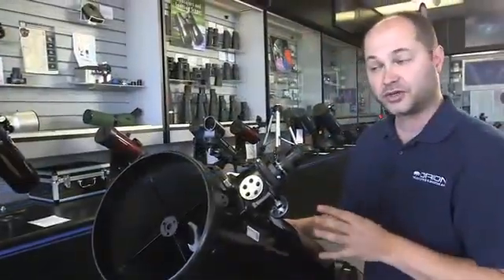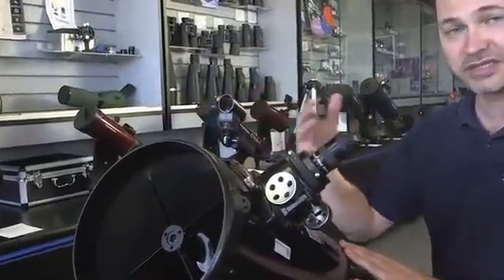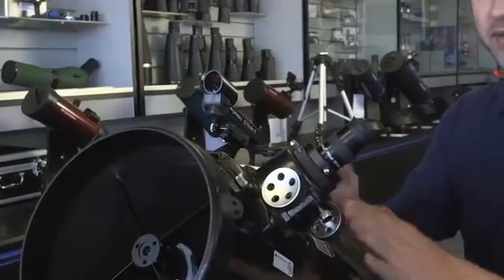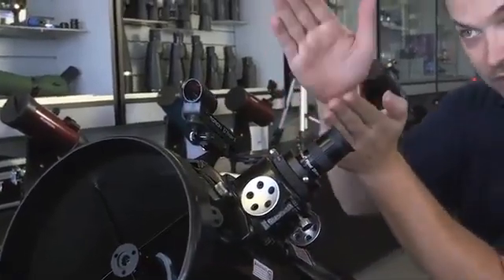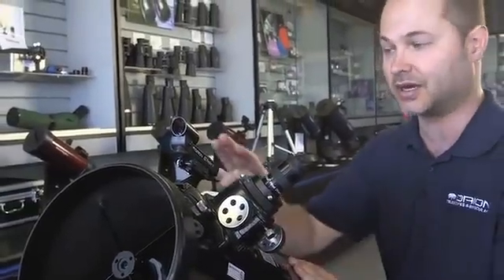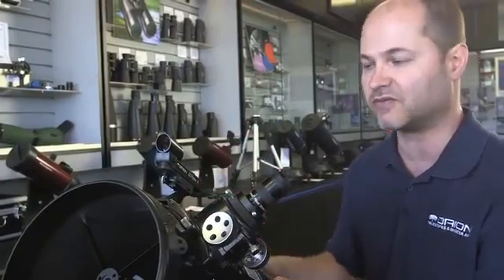The first thing you're going to want to do is align the finder scope. When you first put this on from the assembly instructions in the manual, it's on there, but it's not pointing at the same thing that the telescope is — one's pointing this way, one's pointing a little bit off, so it's not calibrated. And if you try to find something in the night sky with an uncalibrated finder scope, it's an exercise in frustration. So definitely align the finder scope first.